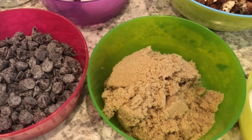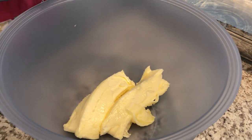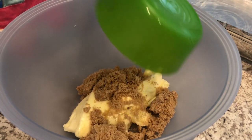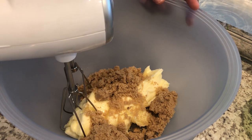First we're going to start off making the crust. In my bowl I have my softened butter and I am just adding in my brown sugar and I'm going to mix this until it is well incorporated.